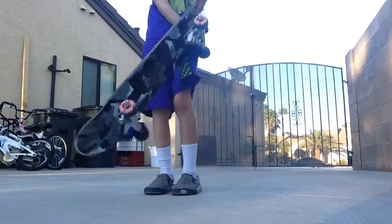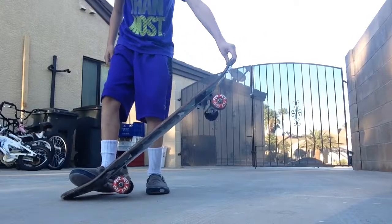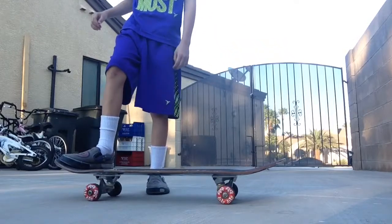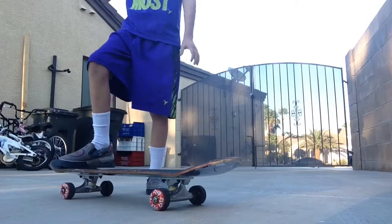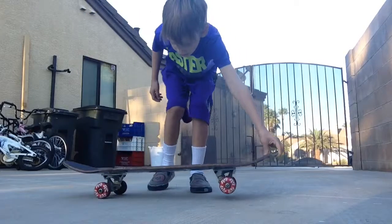And then next, you're going to want to put your feet up and do this, just like right there. One, two, three, four, five. And then you should master it down.